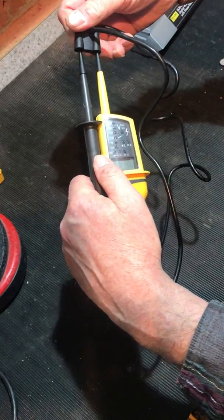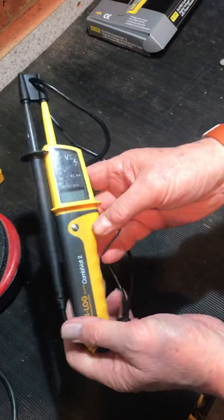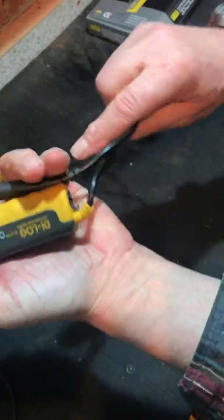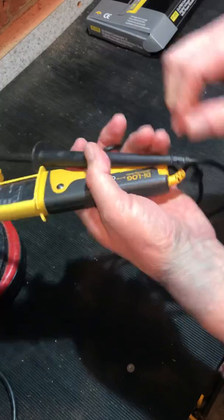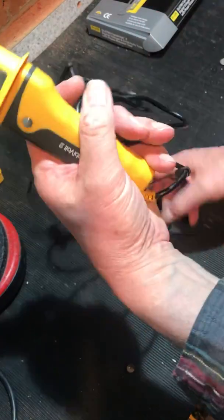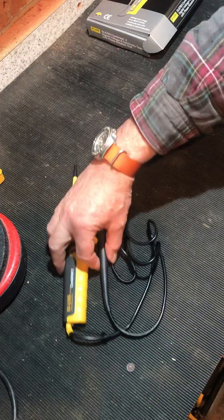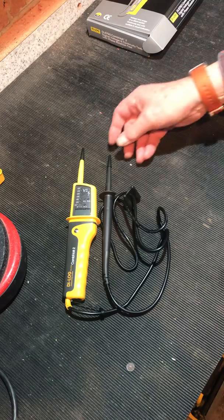Probe tip covers stop you from stabbing your fingers on your test kit as you get it out of your Veto tool sack — very nice. The leads are pretty much standard; you can't detach the tips, and you can't detach the flex either — it's all injection moulded and sealed. So once the flex has gone, you're throwing it away. That is fairly standard; certainly on the Mega TPT 320 you'll find exactly the same setup for a similar sort of money.